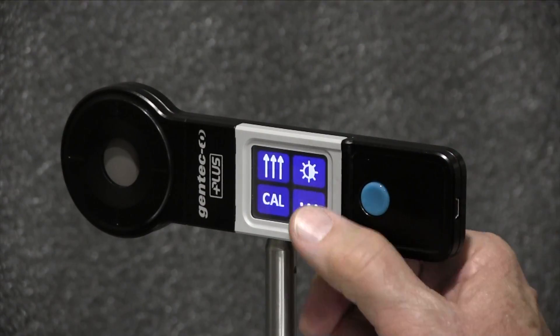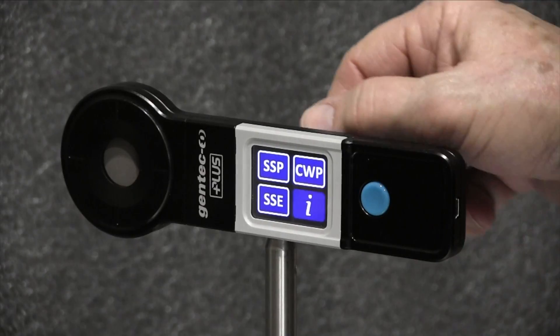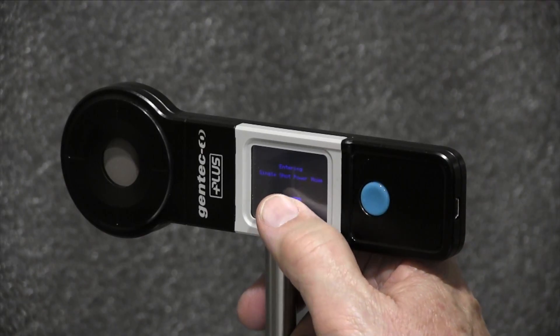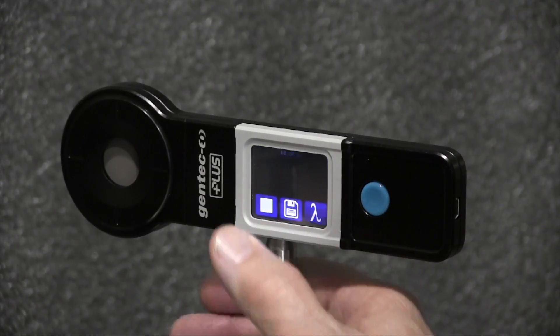I'll press the three-dot button to display the measurement modes, then push the SSP button to select Single Shot Power and press OK. I'll arm the probe by pushing the arrow button and open the laser shutter.